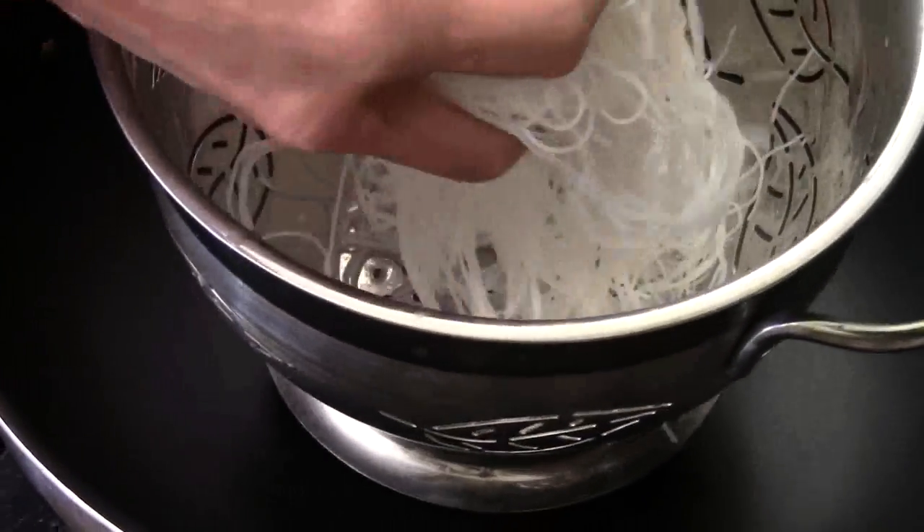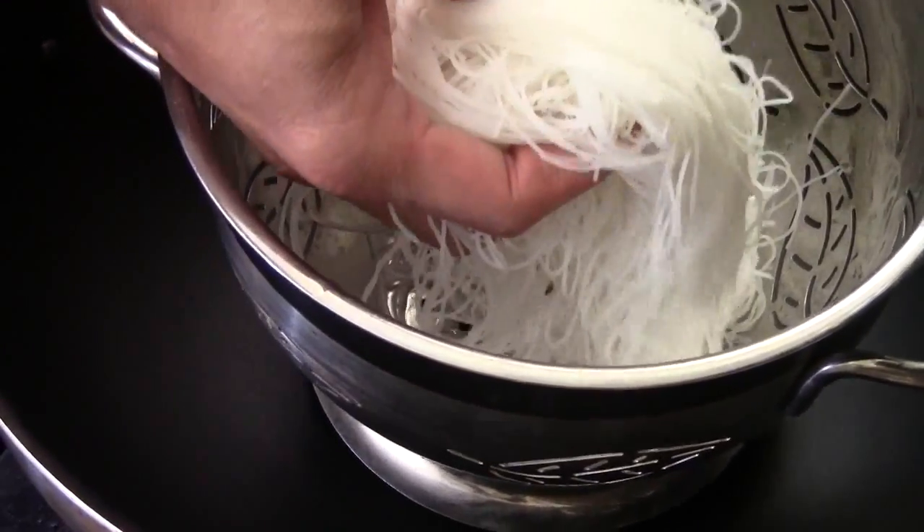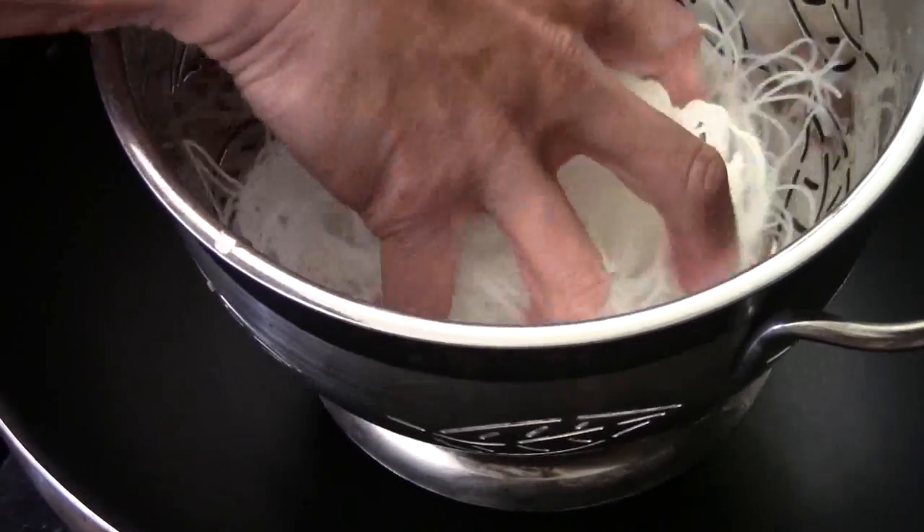You just soak it in hot water from the tap. Tap hot water for 15-20 minutes until softened like this. Now we're going to cook.